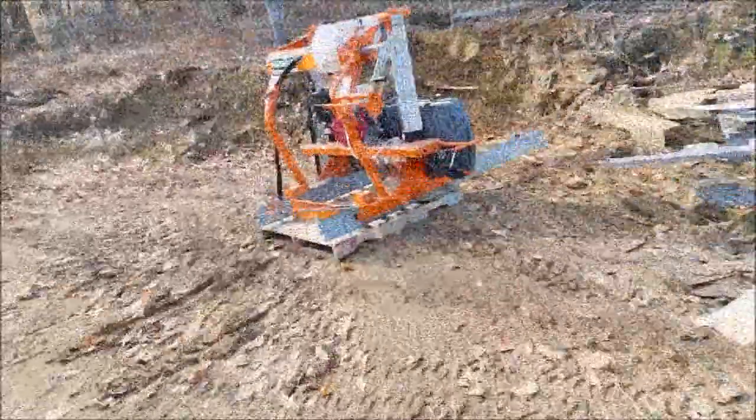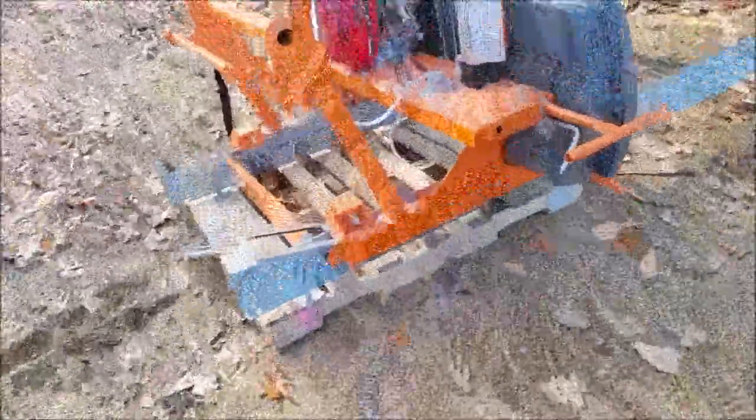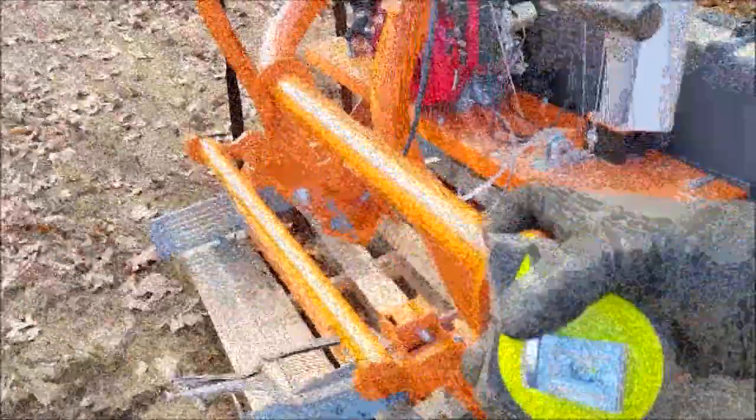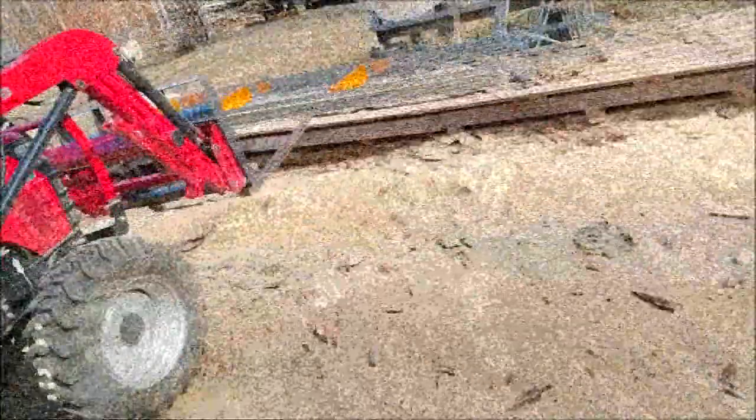That went pretty easy, not too bad at all — actually worked out real well. It's pretty sturdy right there on the pallet for now, won't be there long hopefully. Now I gotta go ahead and move the rest of this rail out of the way.